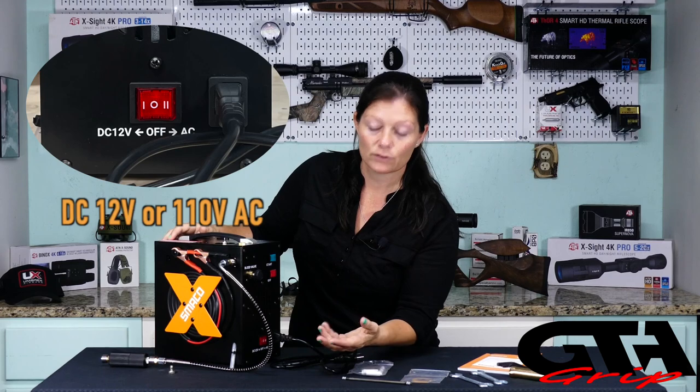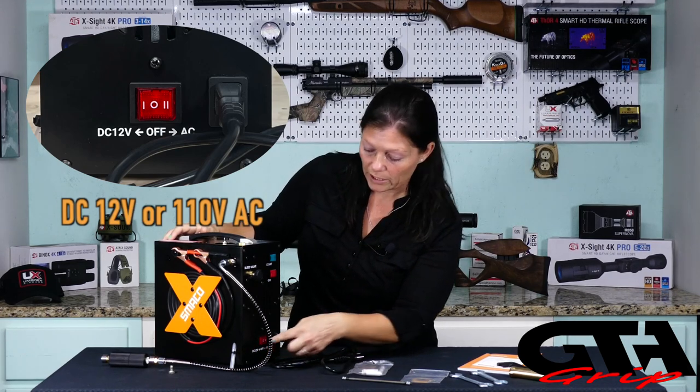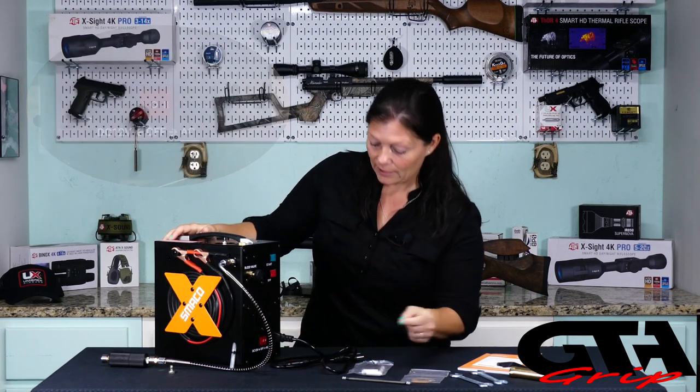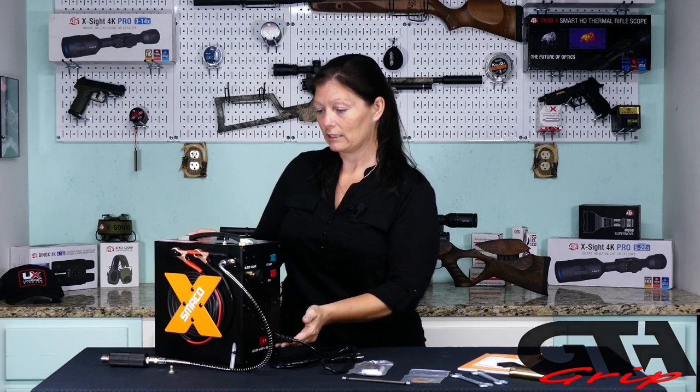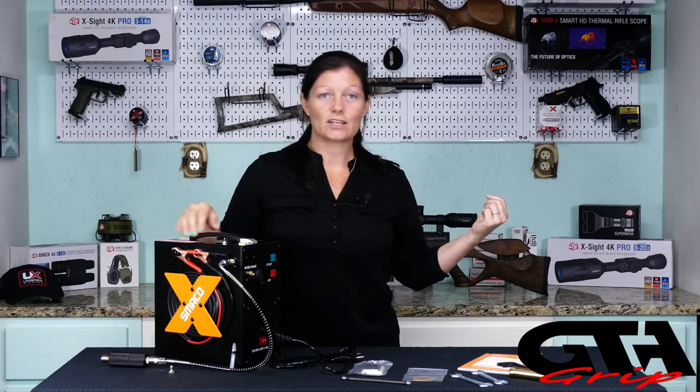If you're going to be running it off a car battery, you want to turn it on to DC 12 volt. If you're going to be running it at your house at a regular outlet, you turn it on to AC. No converter here — you just plug your power cord directly into the machine. Then we have the pressure gauge, which is easy to read, and it has the automatic shutoff. You set it to your desired fill, no more than 4,500 PSI. Today we're going to be doing 3,000 PSI to fill the JTS Arracuda Max.